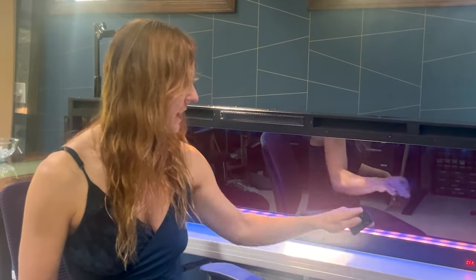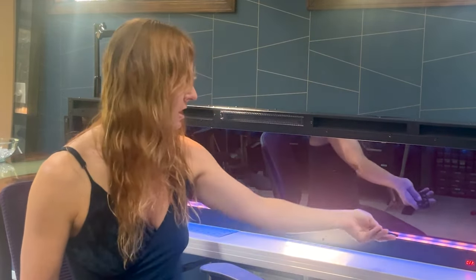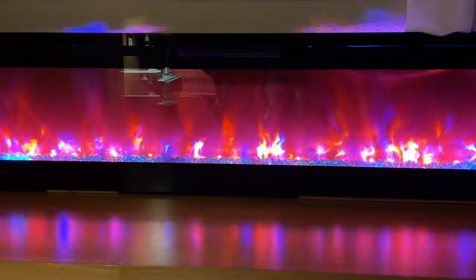There's also an LED strip down here at the bottom, and then one right here at the top, and these are RGB LED strips. I can change and cycle through the different colors on either one of the strips, and it makes ambient light that surrounds the flames.